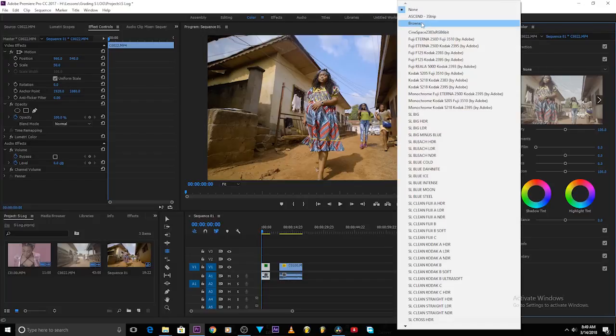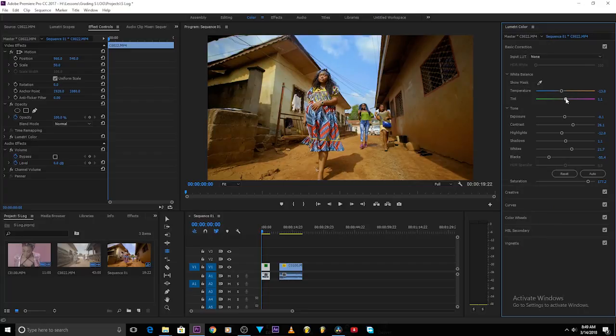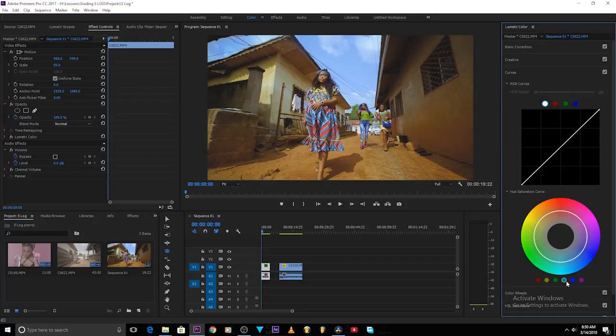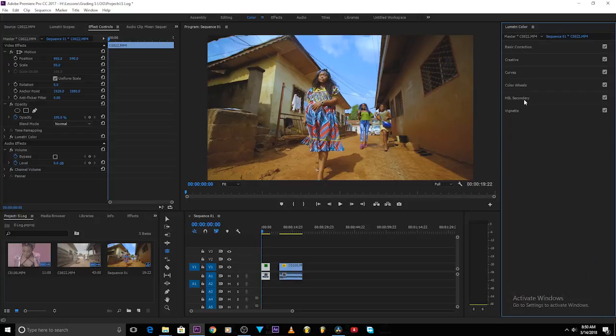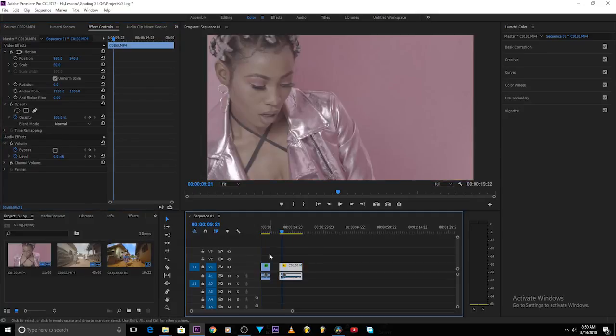For color grading, come to the creative tab, open Look, and choose one of my LUTs — I think this Three Strip LUT will work. Reduce the intensity to about 70 percent and you can see how my image pops out already with just that single LUT. Before and after. If the image is too red, come back to basic color correction, take off some red, add some more blue. Go back to the creative tab, add the faded film look, then come to the blue channel and add some cyan. See before and after — you can see what it does to the image.